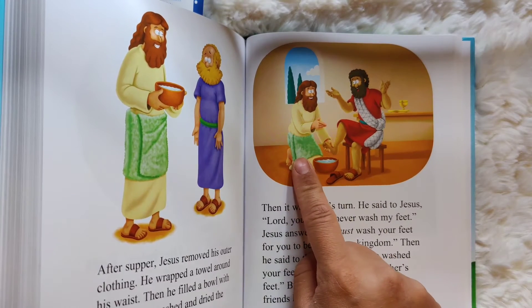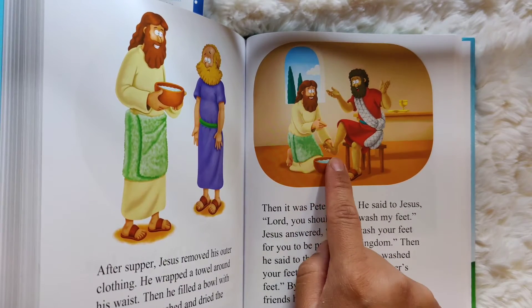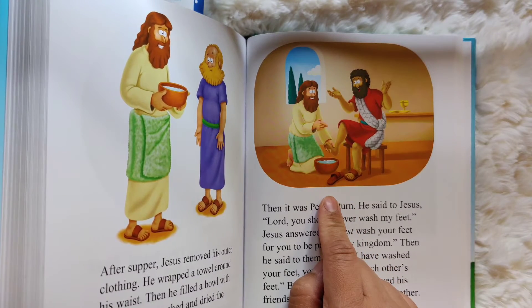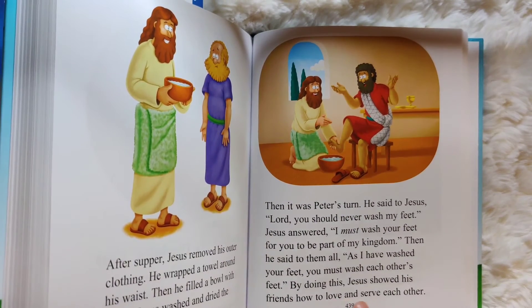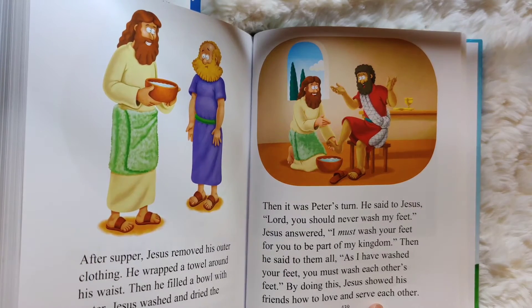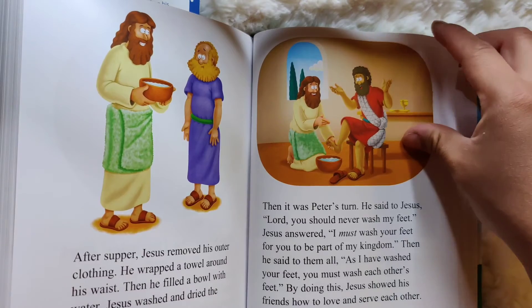He said, "Be like me. Just like I washed your feet, go ahead and wash somebody else's feet to show them that you love them too." You can love and serve each other in many different ways. Maybe you can think about some ways with your grown-up of things that you can do this week.